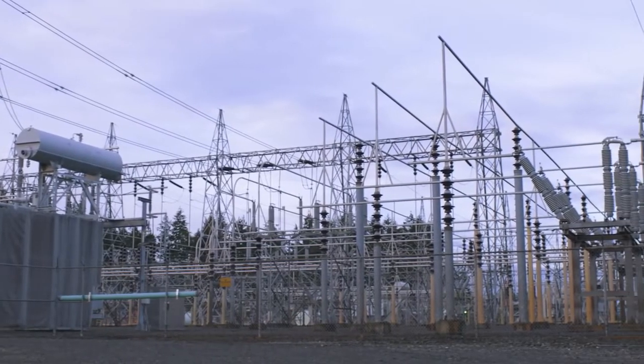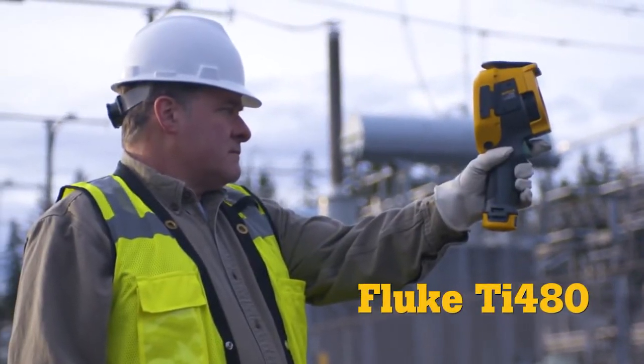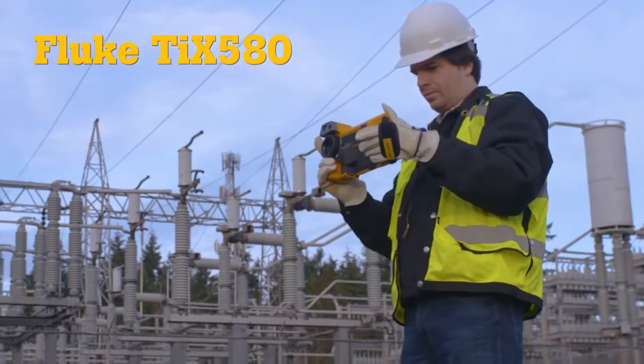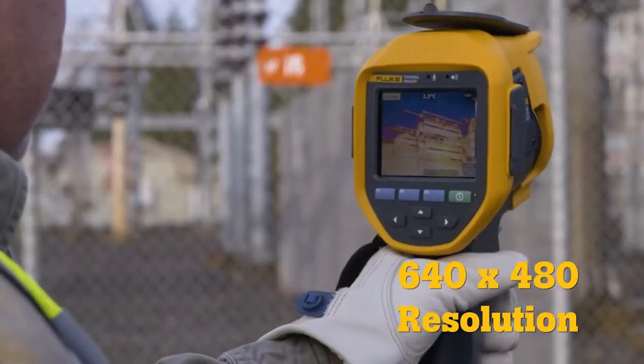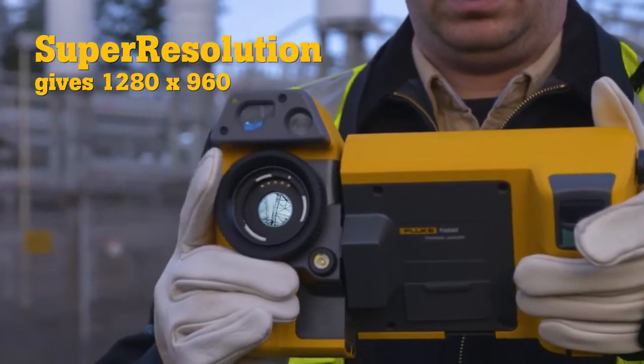When the job requires a level of precision well beyond the ordinary, announcing the new Fluke TI-480 and TI-X580 infrared cameras. Delivering 640x480 resolution — four times more pixels than a standard resolution camera — then super resolution increases that to an impressive 1280x960.